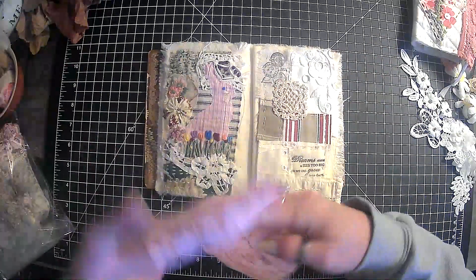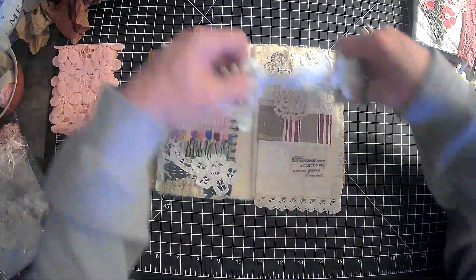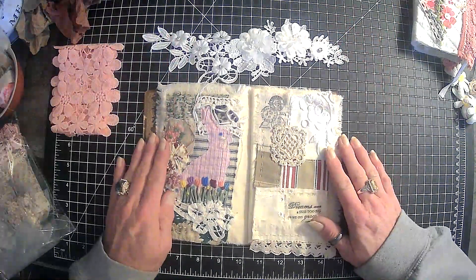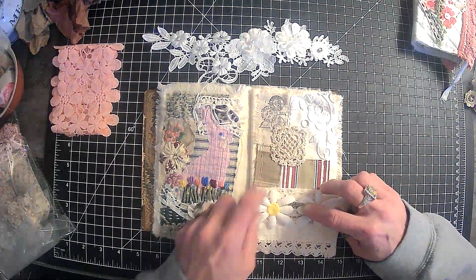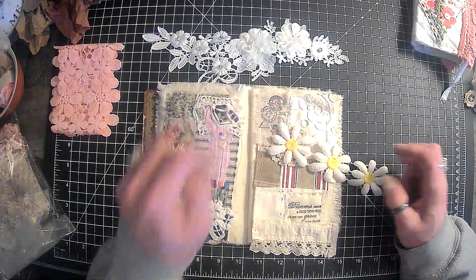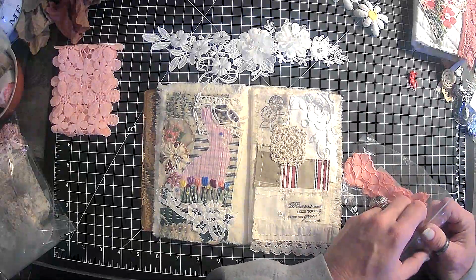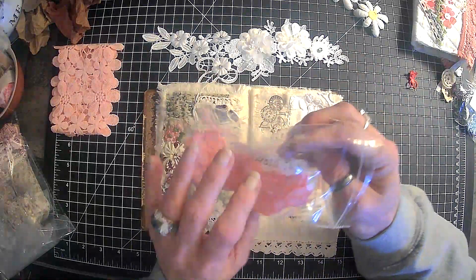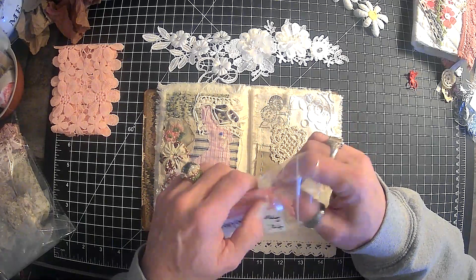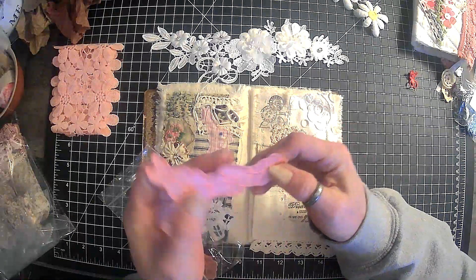I did grab out this little piece — do not remember where I got that from. I got out these. I don't like that. And then I have this — this was actually a gift. Keisha over at Keisha's Creations on YouTube does live sales.